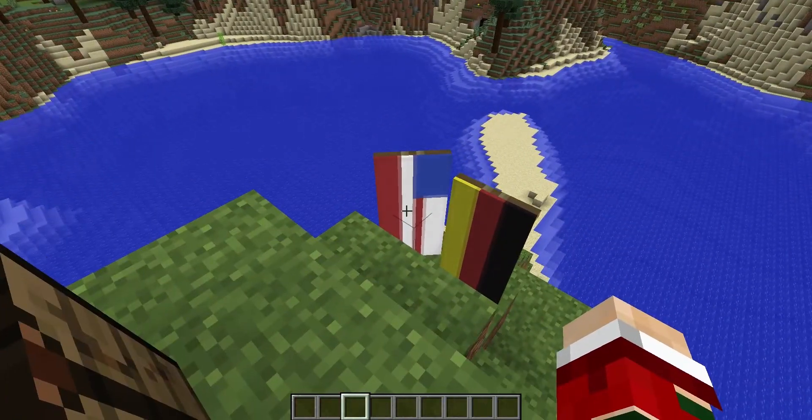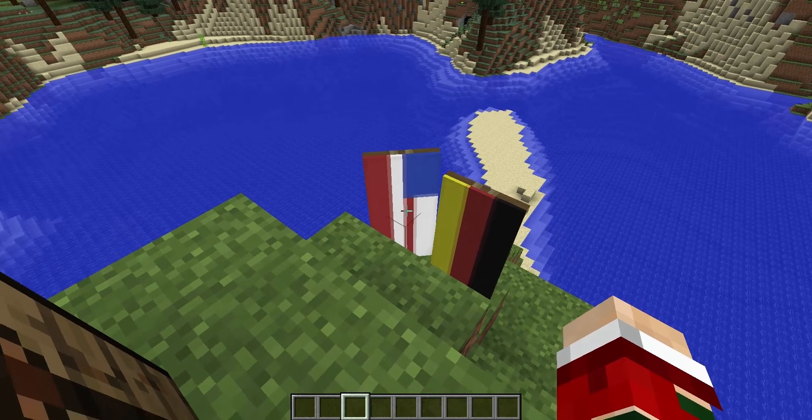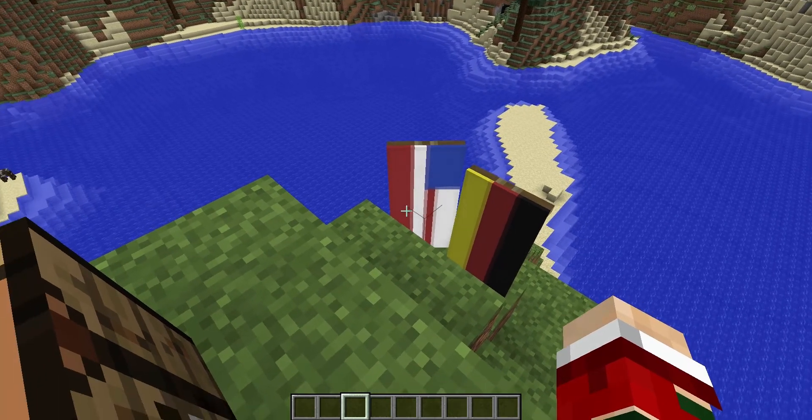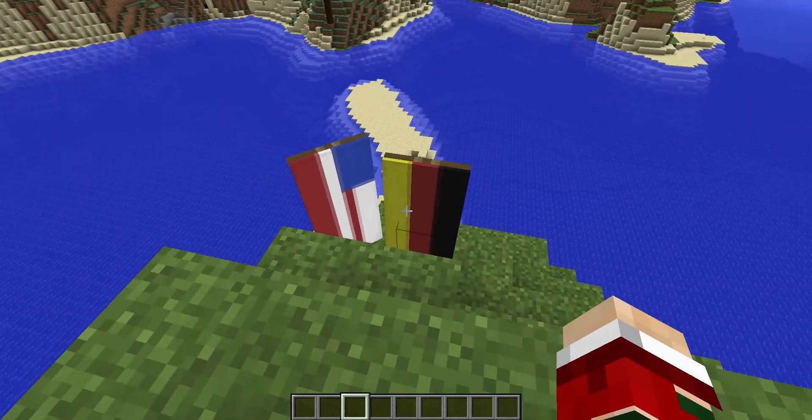I'm not sure if you can make a proper American flag, but you can see what it's trying to say. You can see what it is trying to be. And the German flag worked pretty nicely, I think.